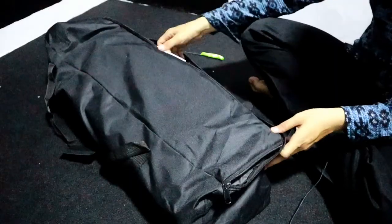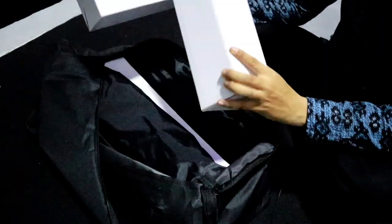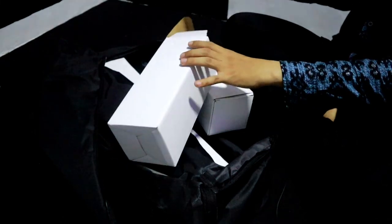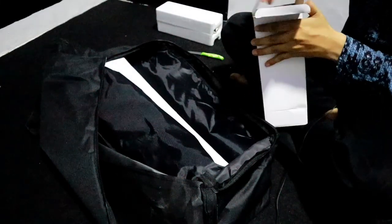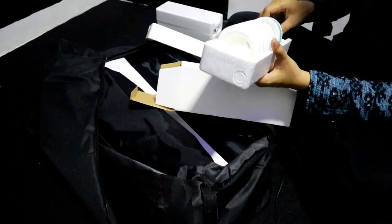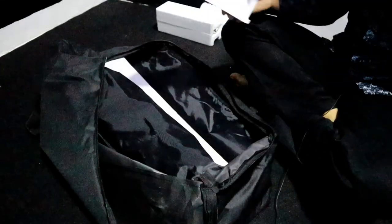Nah ini di dalamnya, jadi setelah kita buka, ini di dalamnya bisa dilihat. Oh ternyata kita sudah dapat lampunya ya, dapat lampu. Saya pikir tadi saya juga beli lampu sendiri karena saya pikir tidak ada, ternyata di dalam paketannya sudah ada lampunya.